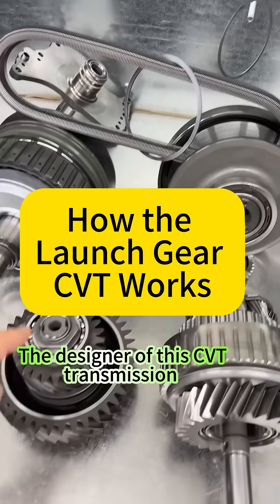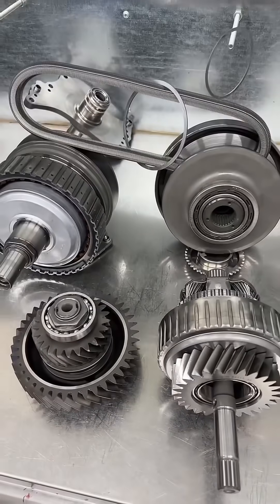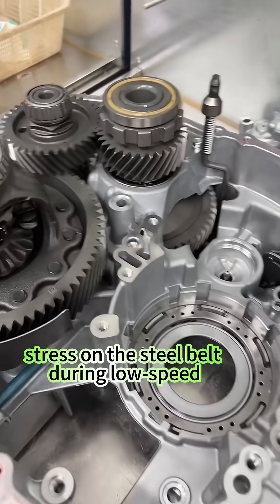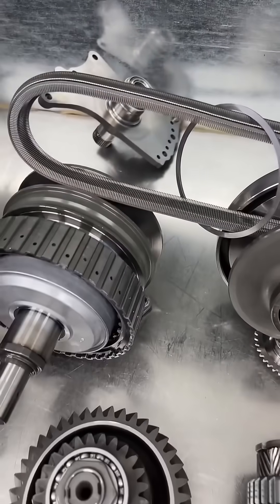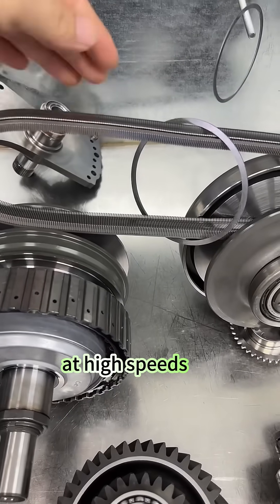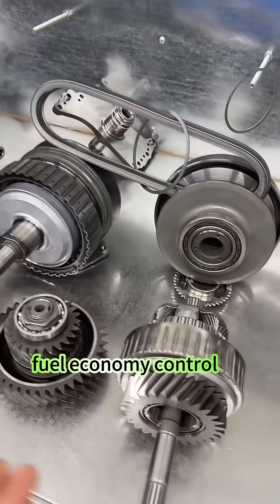The designer of this CVT transmission with a low-speed launch gear is a genius. It avoids stress on the steel belt during low-speed, high-throttle starts, which could shorten its lifespan. It also ensures optimal fuel efficiency at high speeds, maximizing the CVT's fuel economy control.